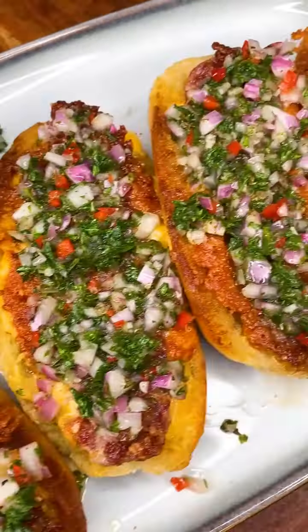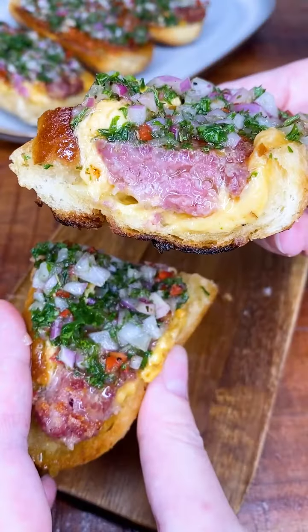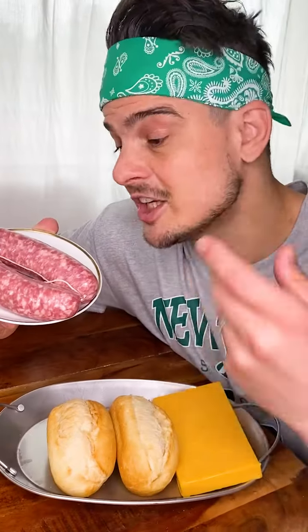This is our incredible and easy sausage baguette. So we're gonna need small baguettes, cherry cheese, and salsiccia fresca. Salsiccia fresca!